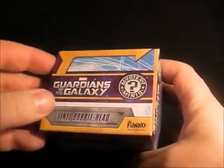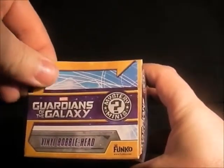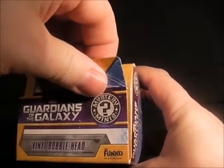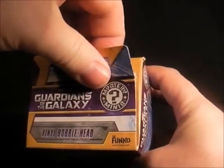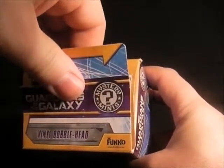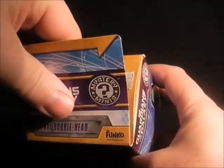These are blind bags so you don't know what you're going to get in them. I'm going to open this up quite carefully because I always keep the packaging.